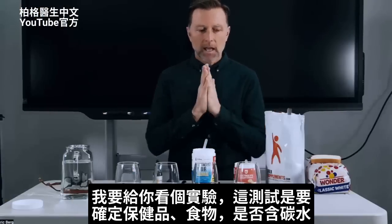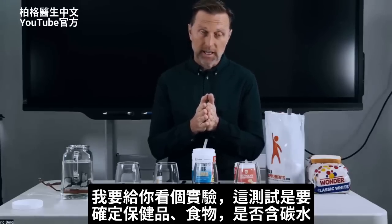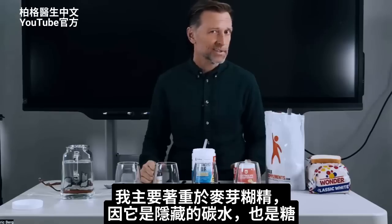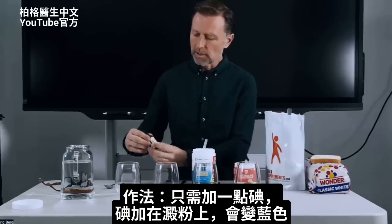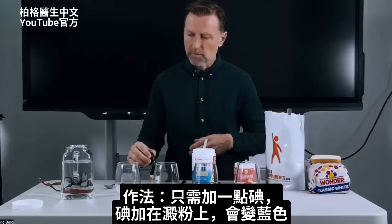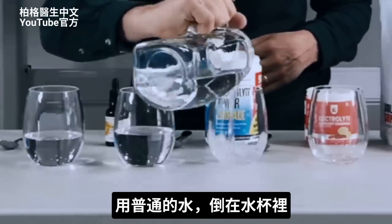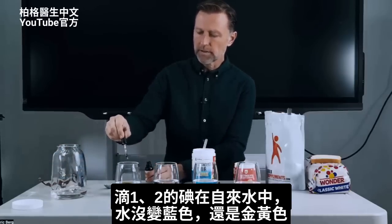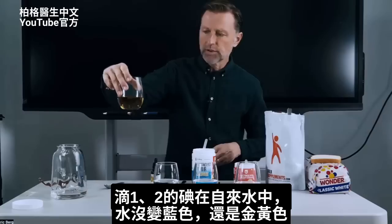I'm going to show you an experiment. This test is to determine if there are carbohydrates in your supplements or even your food. Primarily, I'm going to focus on maltodextrin because that's the hidden carb — which is really a sugar — in a lot of supplements, especially in flavors. It works like this: all you need is some iodine. If you combine iodine with starch, it turns the color blue. If we take just normal water and add a drop or two of iodine, you can see it doesn't turn blue. It stays kind of golden yellow.